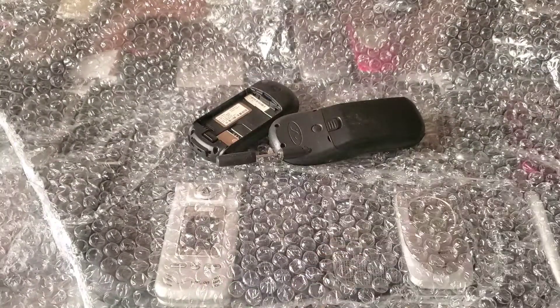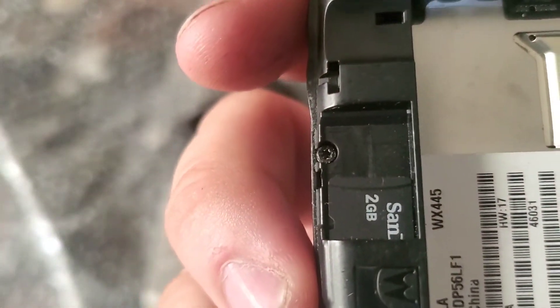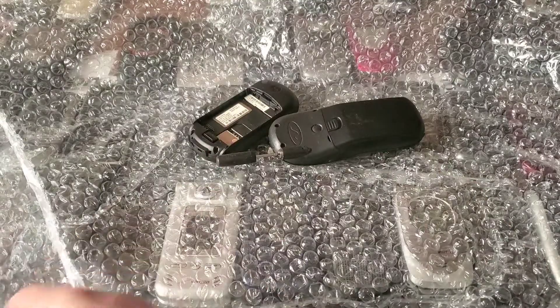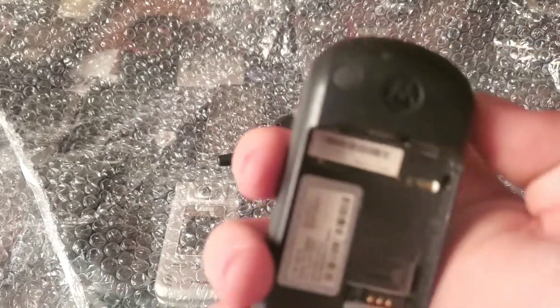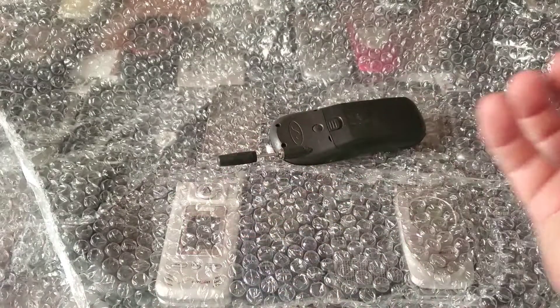Here is a Motorola WX445, and it also has a 2-gigabyte micro SD card in it. The screen isn't cracked and the LCD doesn't look broken. Here's another Motorola C139 — this one also looks like a Tracfone because it has a SIM card tray, so Tracfones are unlocked.